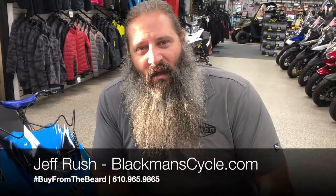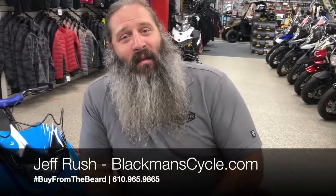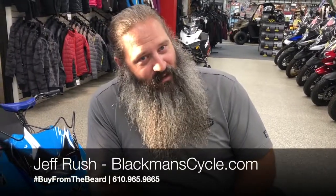For any more information on the Snow Scoop, visit BlackmanCycle.com. Give me a call. Bye from the beard — Christmas is coming.